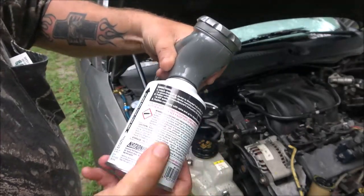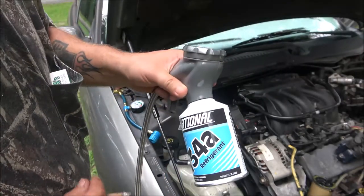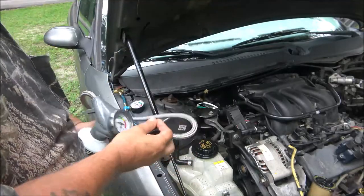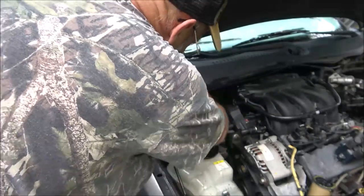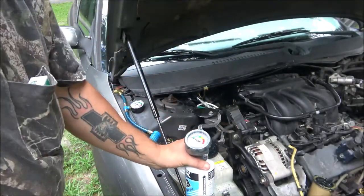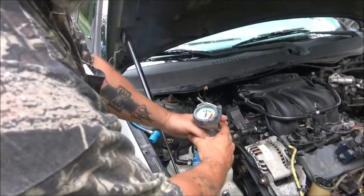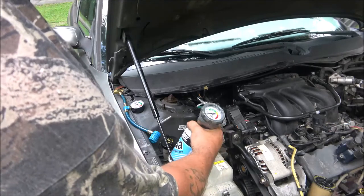Now the right way to do this is to run a vacuum on it. I found my vacuum pump but I couldn't find my gauges to pull a vacuum, so hopefully this will be alright. We're going to stick this on here, squeeze the handle for about 10 to 15 seconds at a time. You want to shake the can and just kind of move it back and forth.